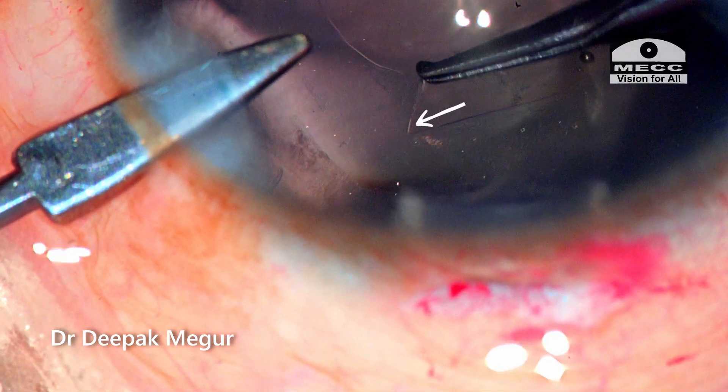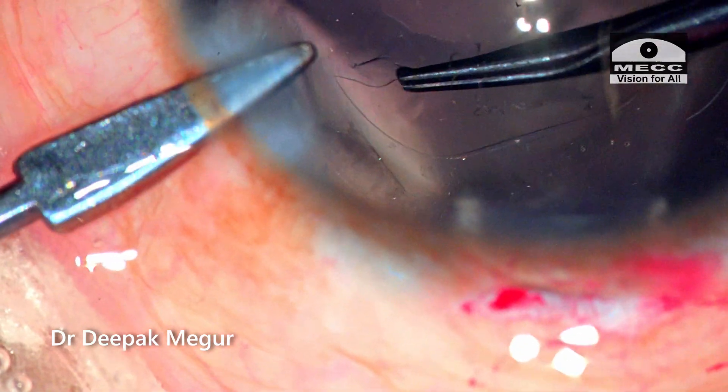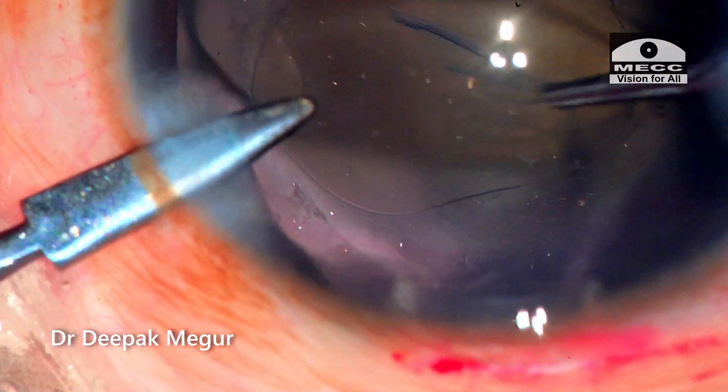Let's watch it again. As the elastic capsule is running away, the capsule is held flat and pulled in quickly centripetally. This maneuver actually saved the day.